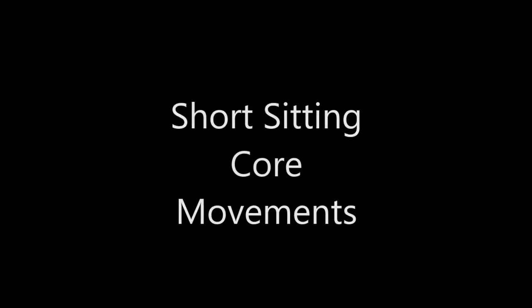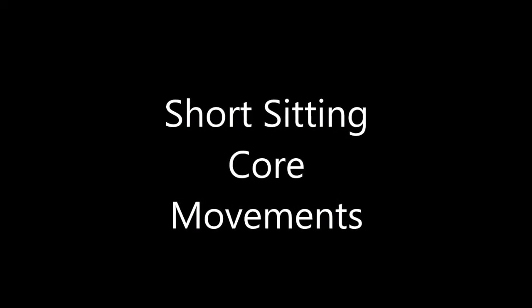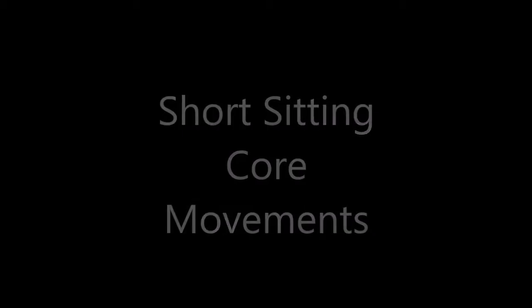Today we are going to break down all the movements of our core in a short sitting position and how we can turn them into exercises. Our torso can move in a tremendous amount of planes that allow us to wiggle, to dance, to reach and grab things — but broken down, we go forward and back, we can bend to the side, and we can do a little bit of twisting. Now we can practice certain movements to get really strong in areas of weakness.